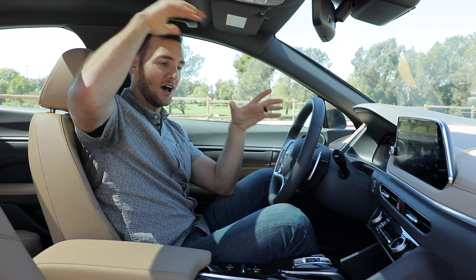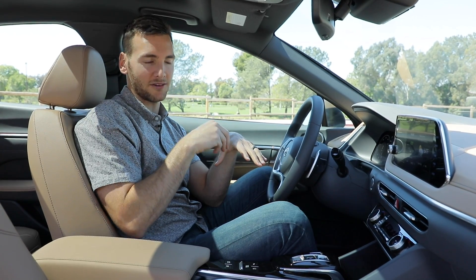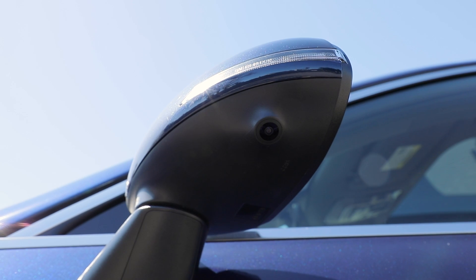It is a top view of your vehicle projected by the linking of four different cameras together. You've got the camera in the front grille, one under each door mirror — so right and left — and then the camera that's usually embedded in the trunk.